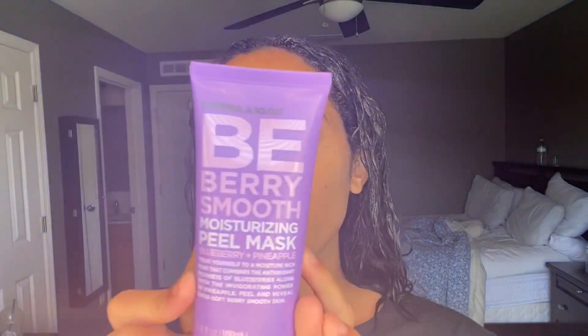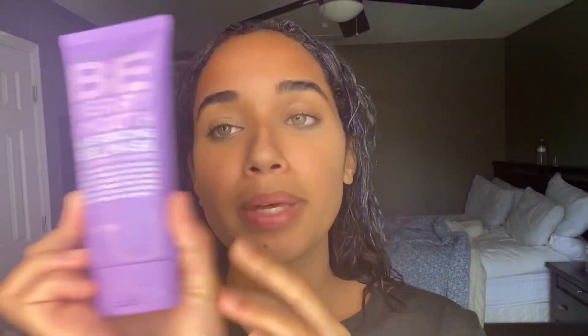Then I'm gonna wash it off and I will be back with the next step. I can't tell you all the steps yet because I don't know which step I'm on, but one of the steps is take care of your hair first. Now I'm going to leave this on, and while I wait I'm going to do a face mask. I have a lot of masks but today I'm going with the 10.06 be very smooth moisturizing peel mask.